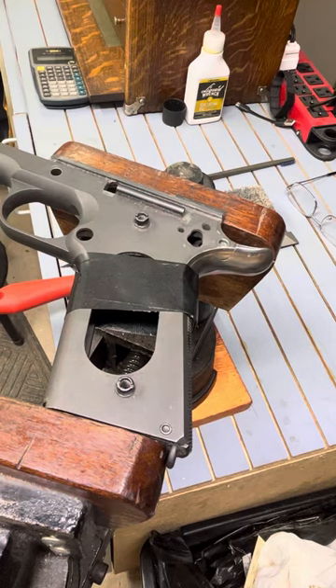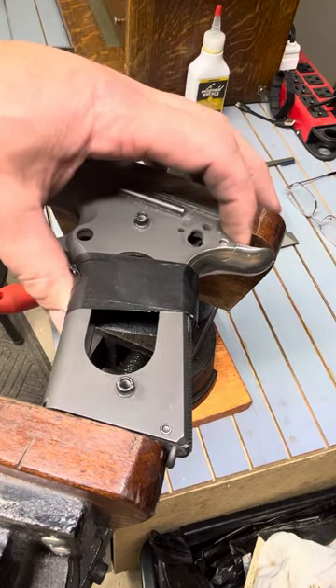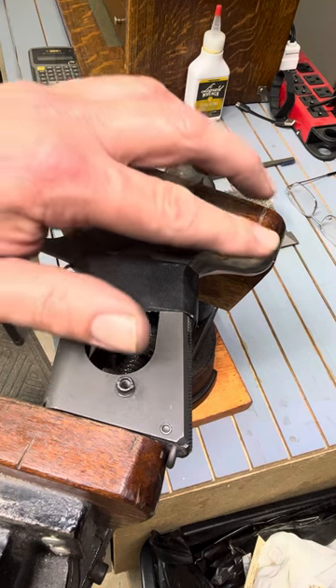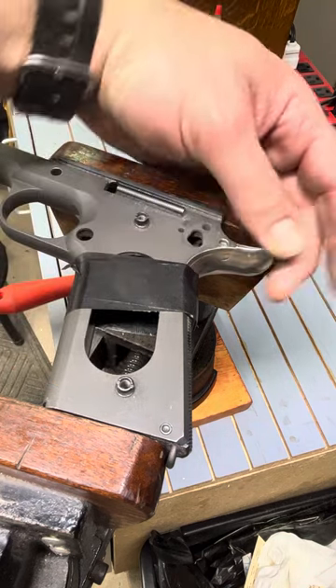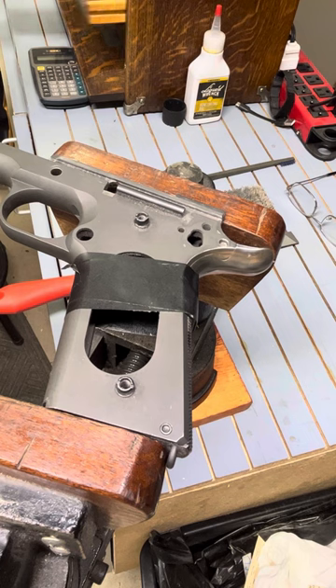I wanted to do just a short video here on blending this beaver tail end. I blended in the top and the bottom, got it smoothed out pretty good on both surfaces, but it's a little strong on the sides, which is a good thing because then I can blend it in by hand. I just wanted to make a short video to show you how I do that.